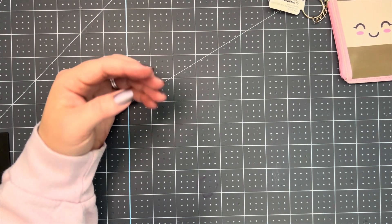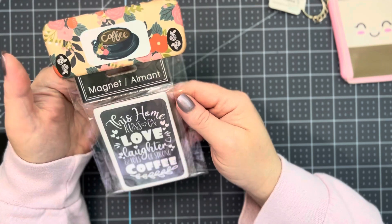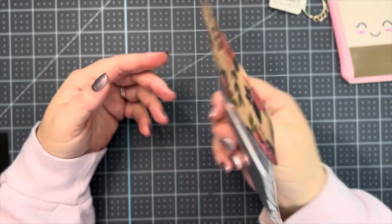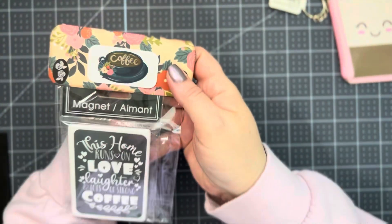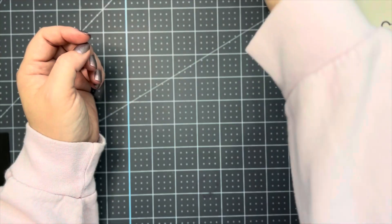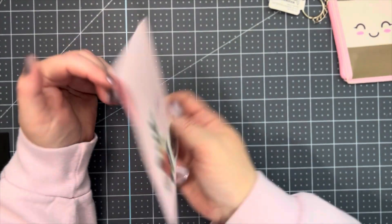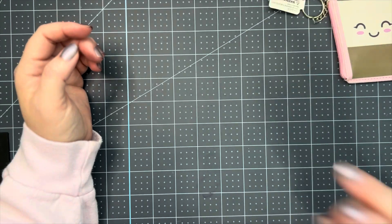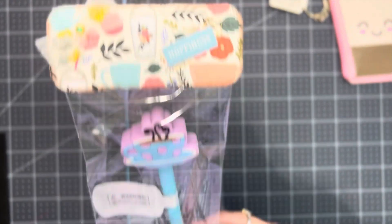This is a magnet that I picked up for her, and I just put this little bag topper on it. The magnet says, 'This home runs on love, laughter, and lots of strong coffee.' And then here's just a little card that I made her, and here's a coffee ink pen — I just put this little bag topper on here for the ink pen.